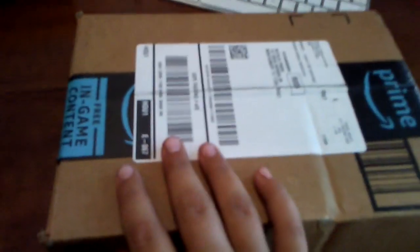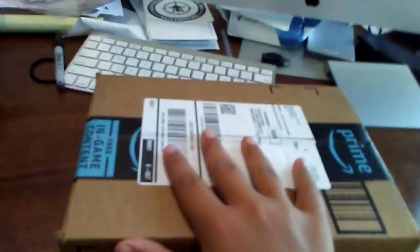Hey, what's up guys, Creative Corbin here, and today I'm doing a review on my new airsoft gun. Let's start off with opening the box with my cool knife that I reviewed in one of my videos.